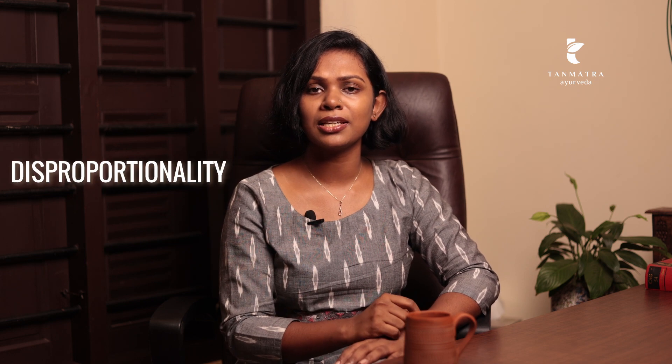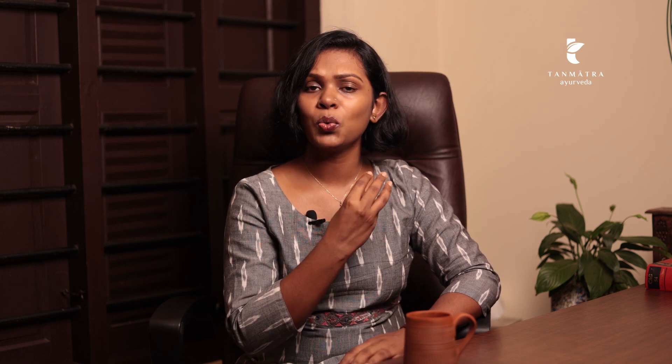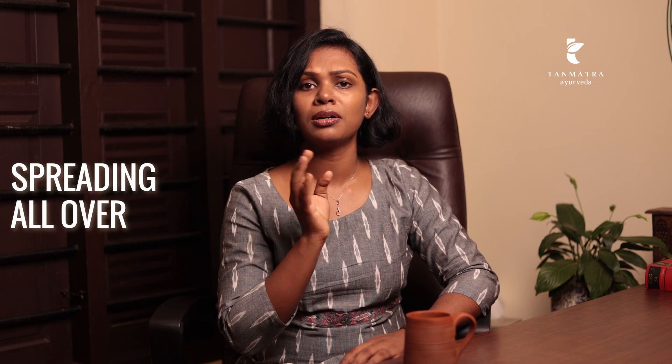Now, while gulping, if you happen to see a disproportionality on either side of the thyroid gland in the form of a bulge, mild swelling, or a spreading swelling, then you need to suspect a thyroid dysfunction. If it is a bulge on just one side, it could be a nodule. If you find swelling on one side that is not hard to touch, it could be goiter. But if the swelling is soft to touch and spreading uniformly on either side of the gland, it could be Hashimoto's thyroiditis.